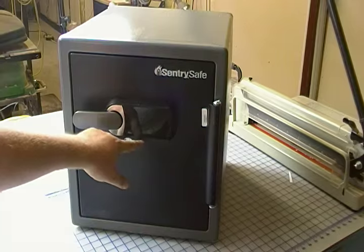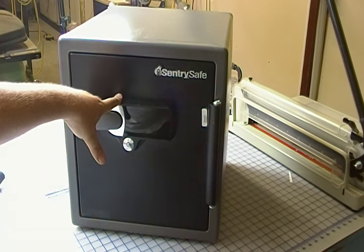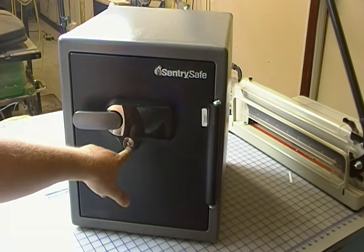It's got a touch panel on the front, takes four AAA batteries. I'll show you where those batteries go in a minute. And it's got a separate lock here.